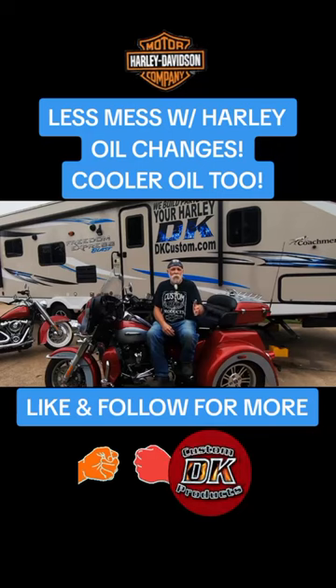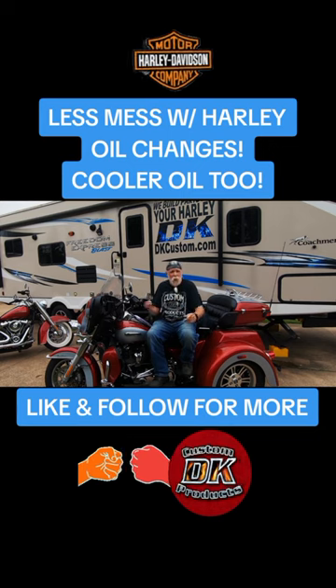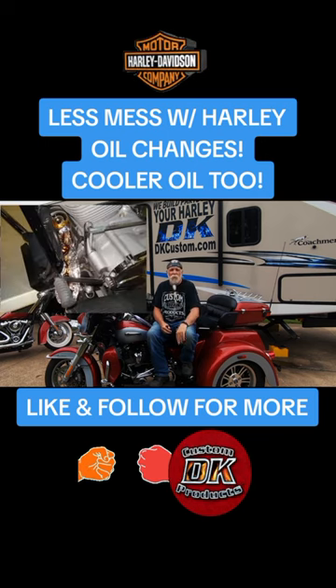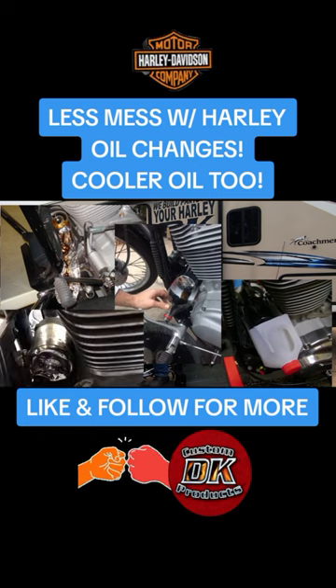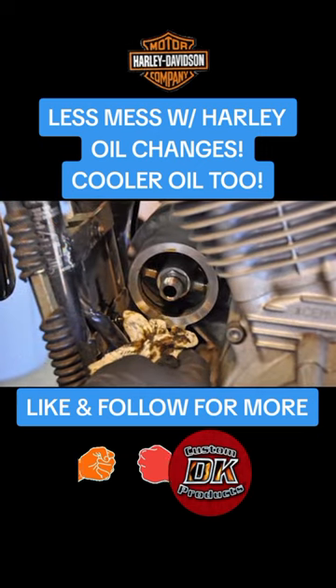After years and years and hundreds of oil changes, trying all different methodologies — and there's a hundred different methodologies for pulling that filter out without it leaking all over everything — some of them work better than others, but virtually every time there ended up being some sort of an oily mess.